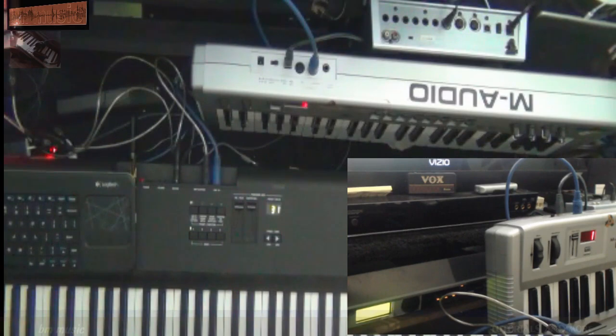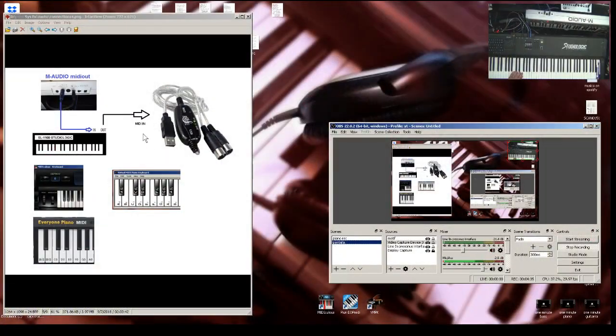These MIDI software options you see here are completely free — you don't have to pay for them. Go to the website, which I'll leave in the description, and download the software. It's completely free; you could use any of them. I'm going to tell you how to connect it. This is what the video is about: connecting the software to your computer so you can see the keys when you press them on your controller.